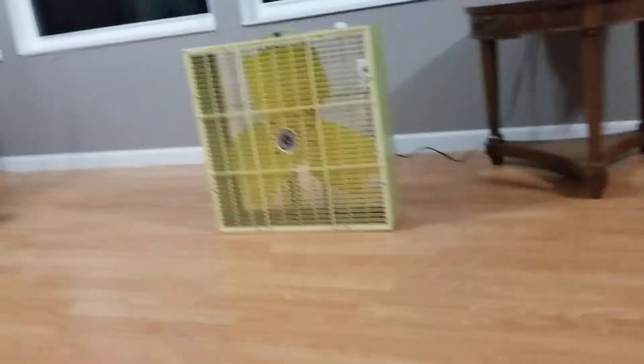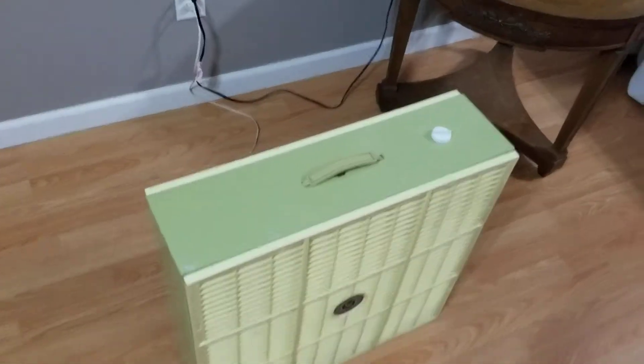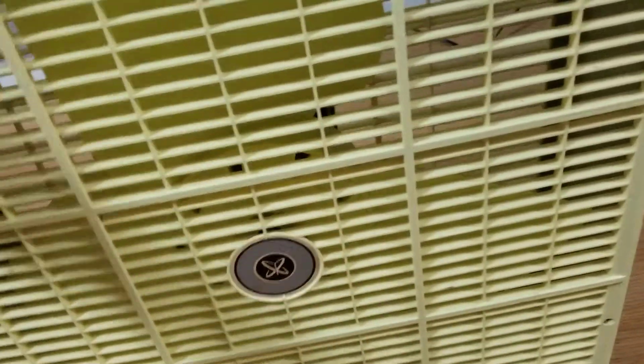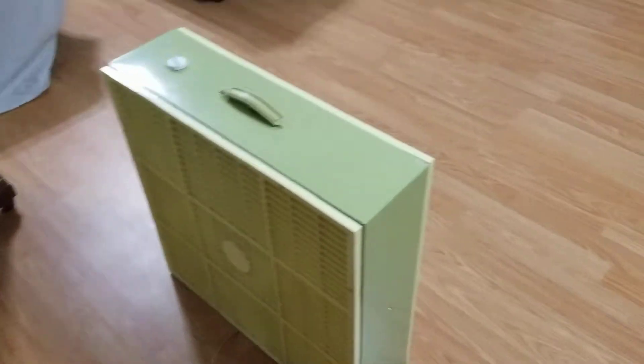I really am impressed with the condition of this fan. It's in pristine condition. There is literally no rust on it whatsoever — none, absolutely none. I don't know how common or rare these fans are, but there is nothing broken or missing off this fan.